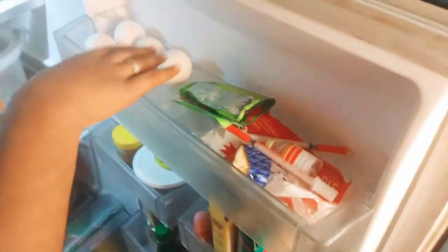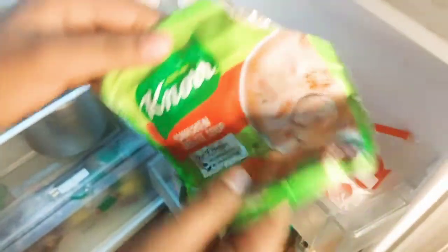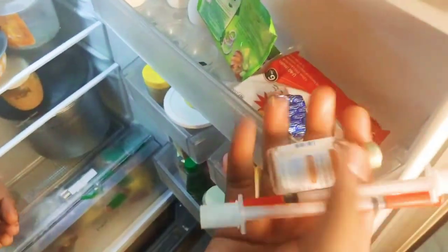So guys, first we opened the fridge. First we opened the fridge — in the bottom of the fridge, we have 4-5 minutes. There is a chicken soup, and there is an injection for the grandmother.